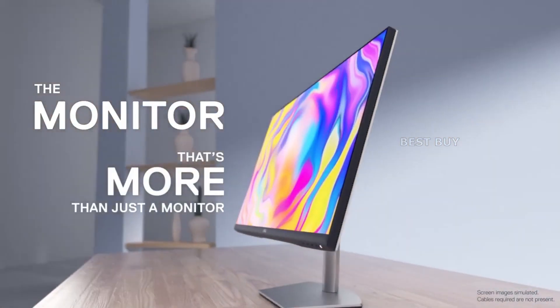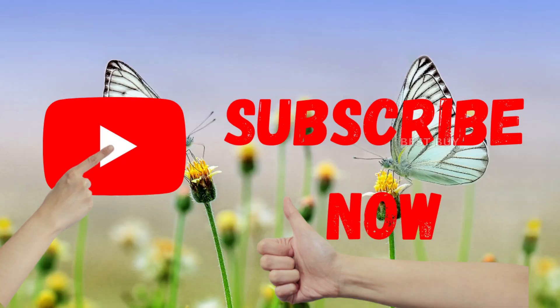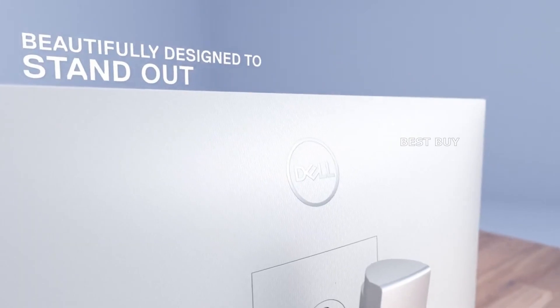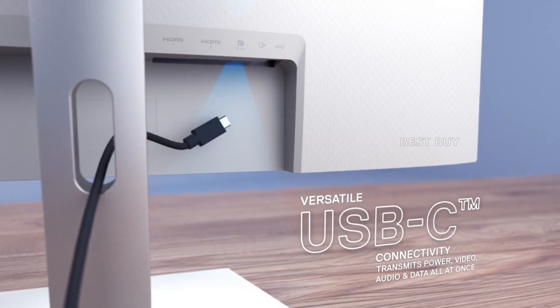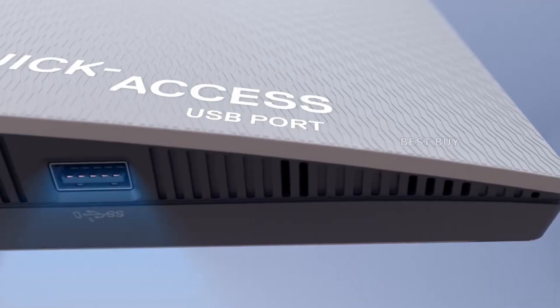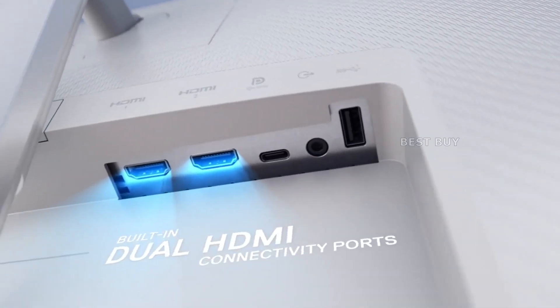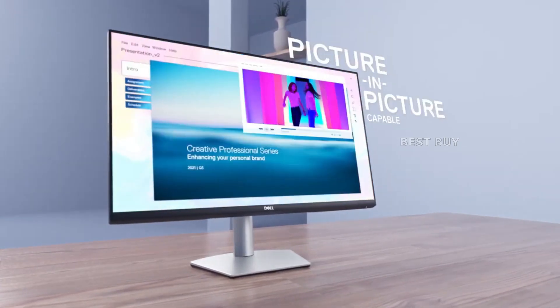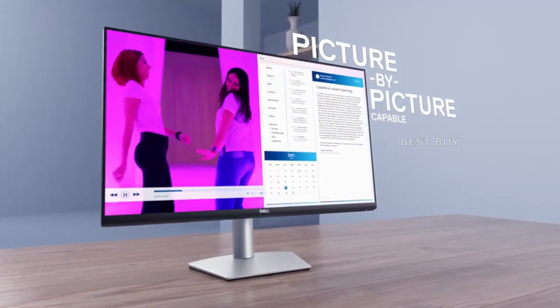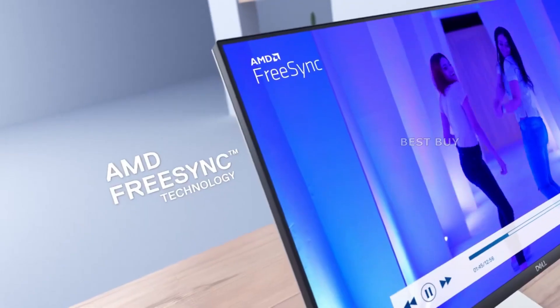The Dell S2722QC's panel had some issues, with a hotspot in the upper corner of the screen. The diffusion of the backlight is also uneven, so some scenes may appear dark on one side and light on the other. Fortunately, it is not permanent, and there are better units available with fewer symptoms such as backlight bleeding or clouding.